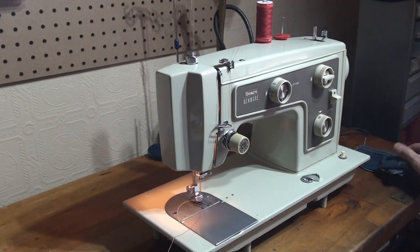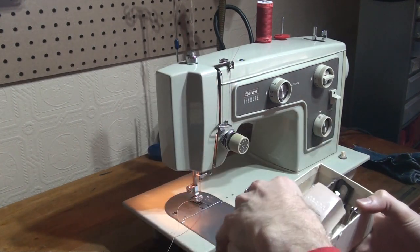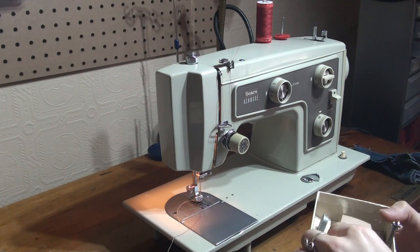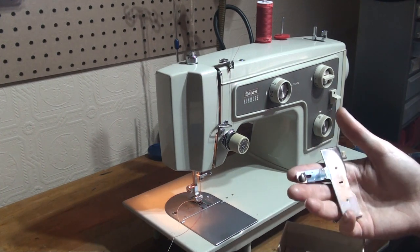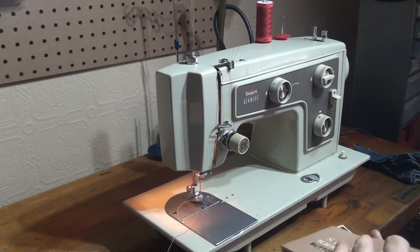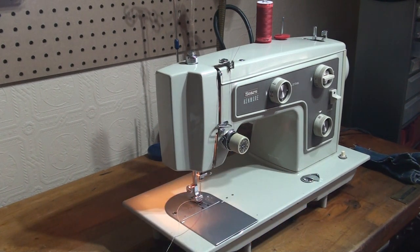This machine will come with a lovely Sears Kenmore authentic button holder in a really nice sort of faded pink color, and it's got five templates. You've also got your feed dog cover for machines that don't have feed dog lifters. And that's all I can say for this lovely vintage Sears Kenmore machine — thank you for watching, and this could be the machine for you.